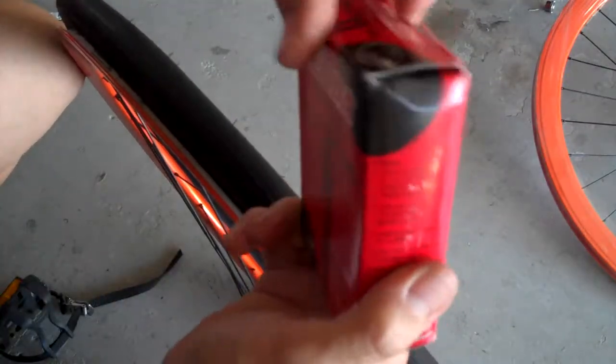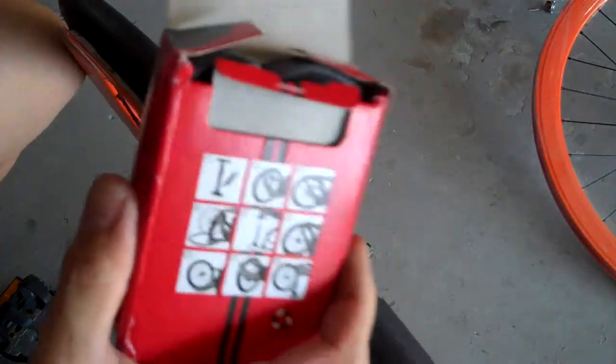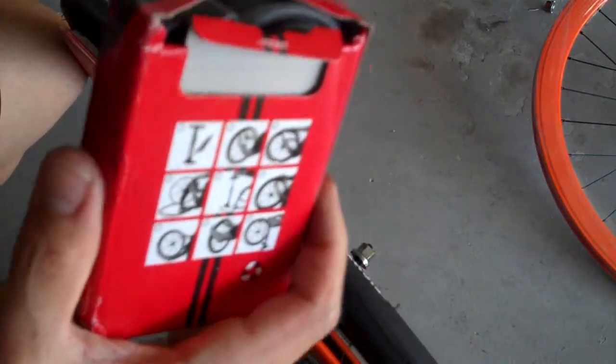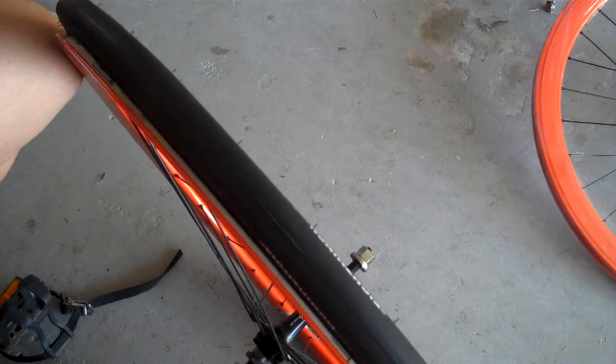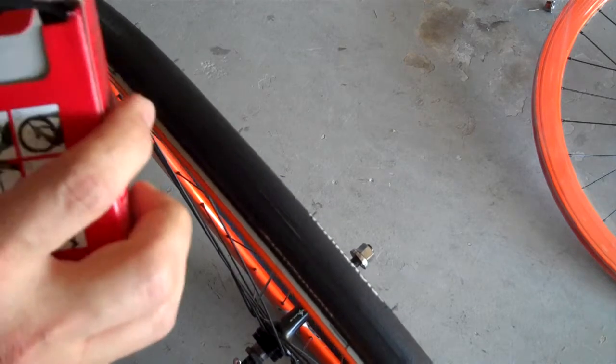The next thing you want to do is get your tube out. I'm using a cheap tube that I got off eBay — that's where I got most of my stuff from actually. Tires, the wheels I got from Amazon, but just about everything I'm putting on this bike came from eBay.